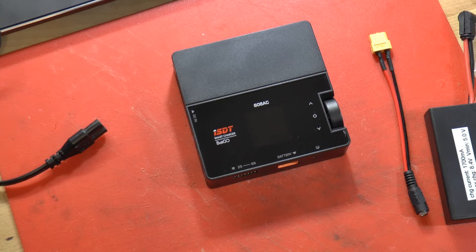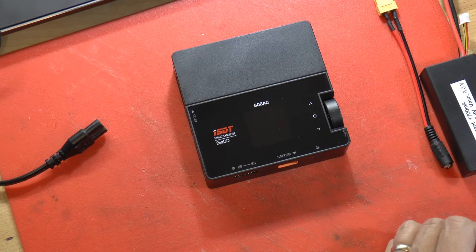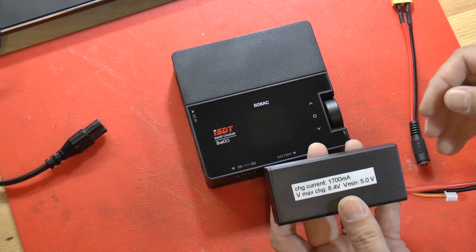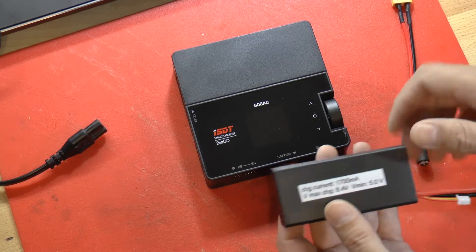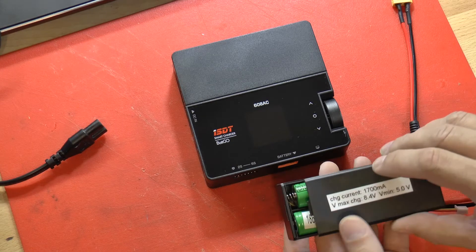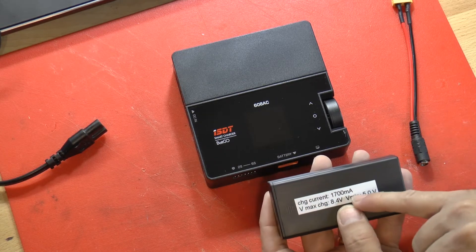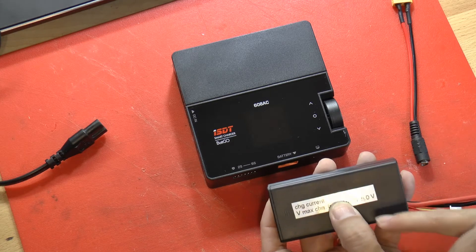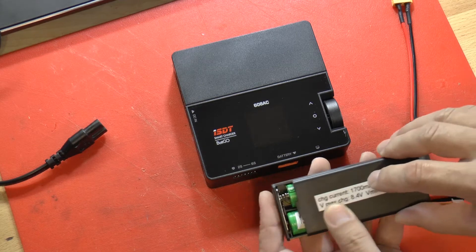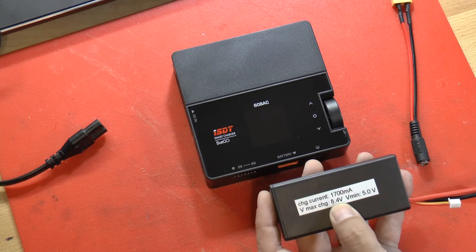Triple Helix — today I want to talk about how we need to go about charging up the two different kinds of battery packs that we have. This battery pack is the one that you built, which will run your goggles. It has inside of it two lithium-ion cells. The charging current you want to use is 1700 milliamps, and because there are two cells, the maximum voltage you're going to charge to is 8.4 volts.